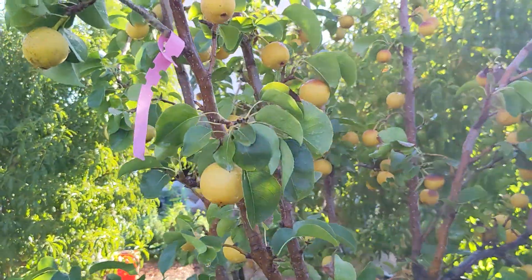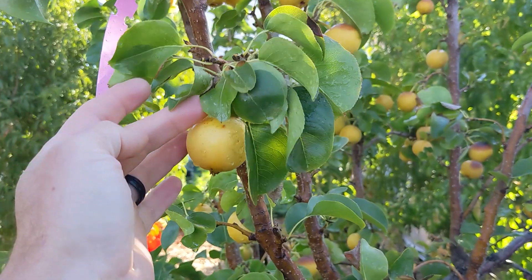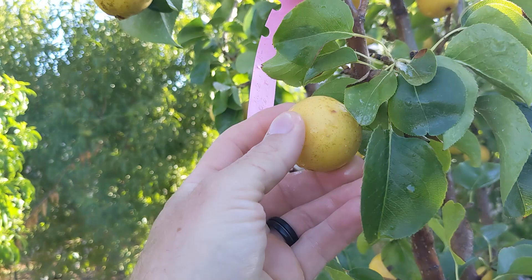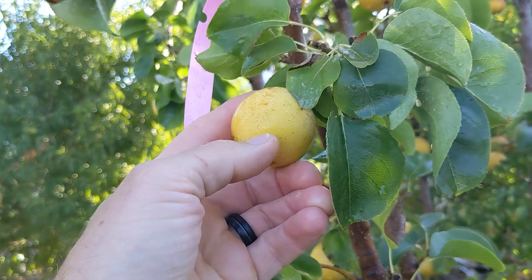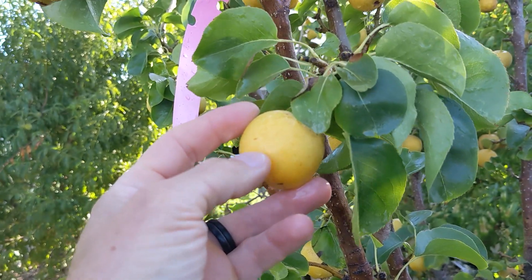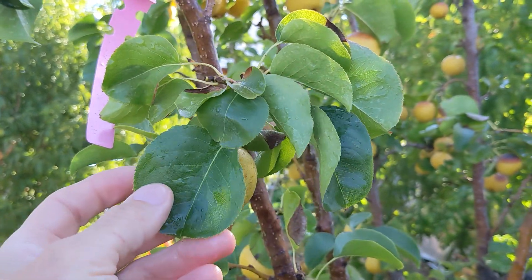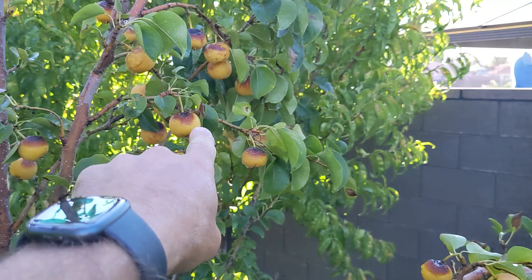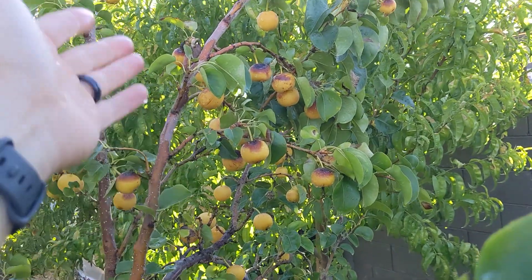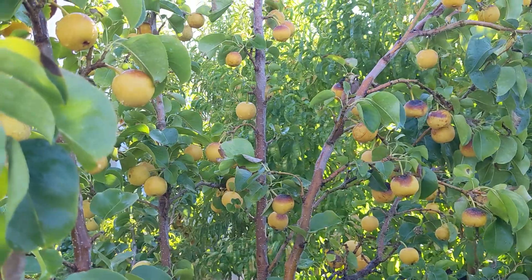The other issue with having too much fruit on the tree is you don't get a lot of foliage. Now in the desert heat, this foliage protects the Asian pear. You can see here this Asian pear is well protected — it's still a little unripe because it's green on this side. You'll know when it's ripe when it's more of an orangey yellow, and that's where the flavor kicks in. So you need some of this foliage to protect it from the sun — if you don't, you get all these sunburned areas.